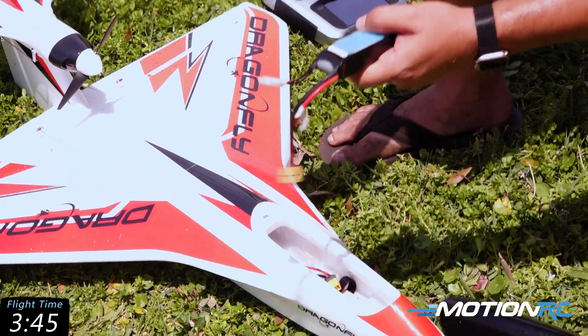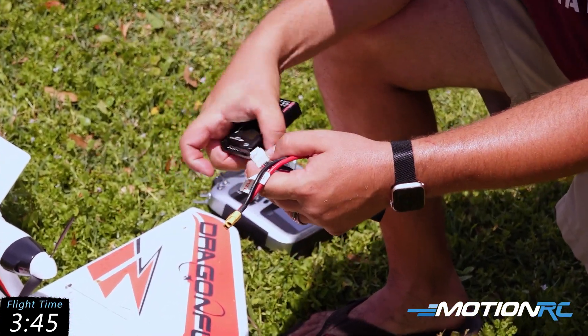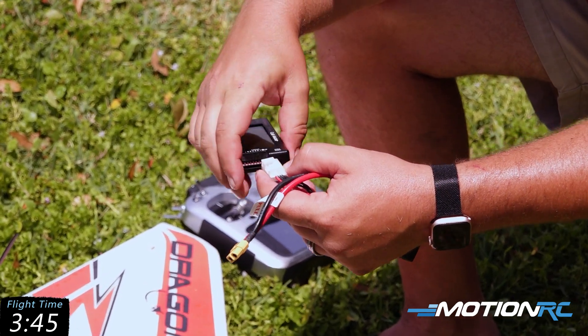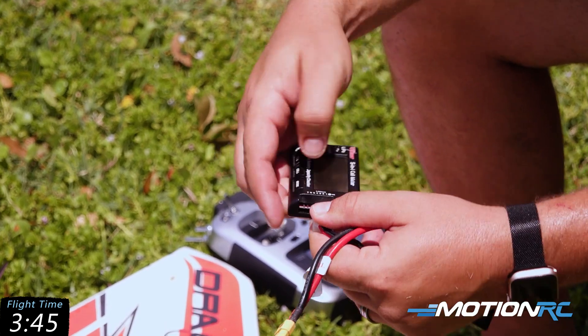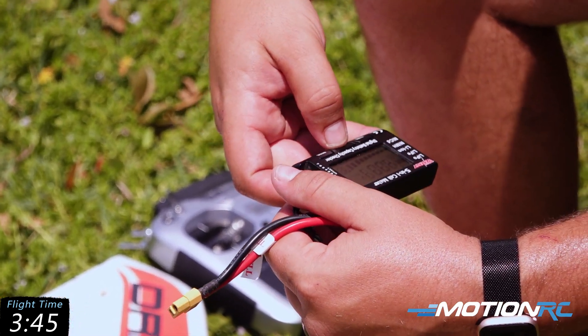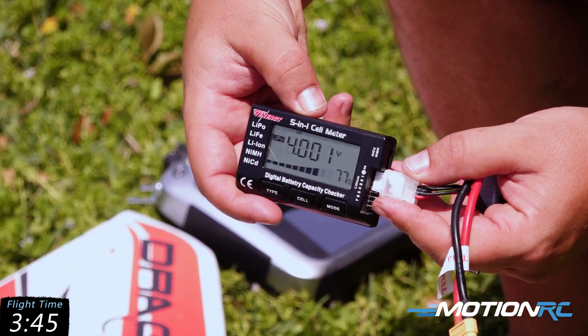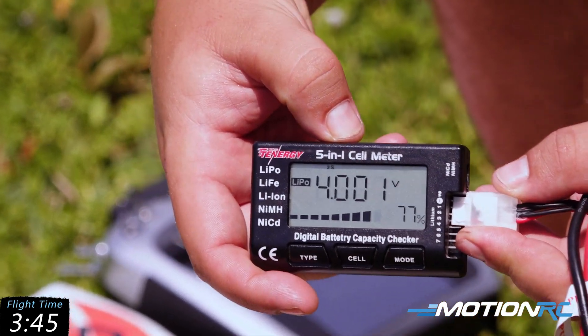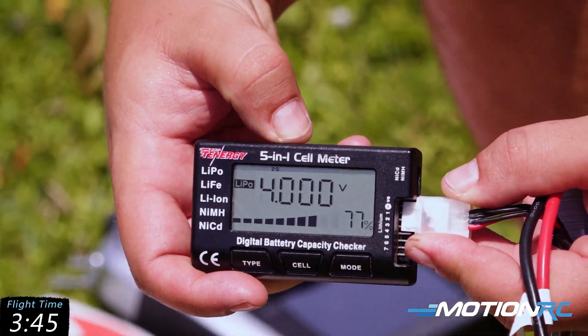I've been setting my flight times to five minutes of useful throttle, and been coming down more than above storage voltage — I'm at 77 percent — so I had tons and tons of gas left in the tank to keep flying on that battery.